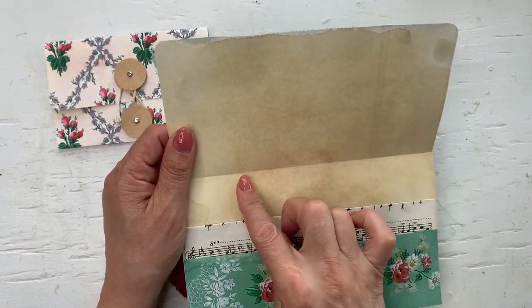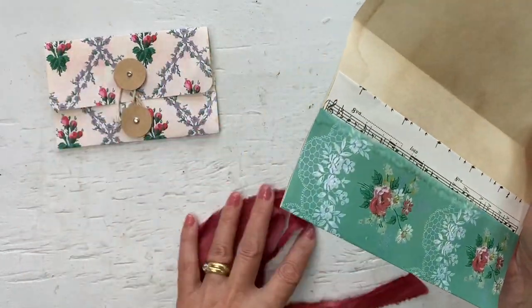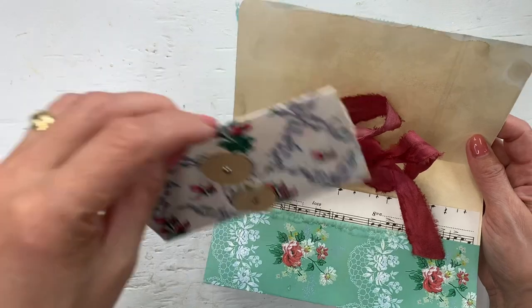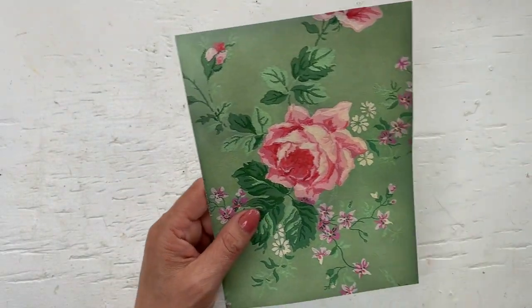You can even have some journaling spots in there if you want an extra spot to write. So let's show you how I made these.